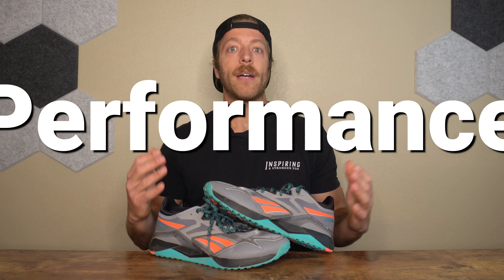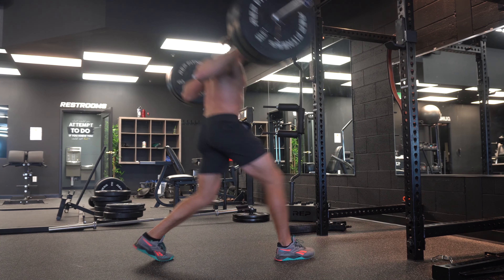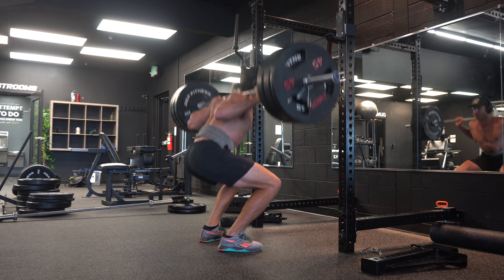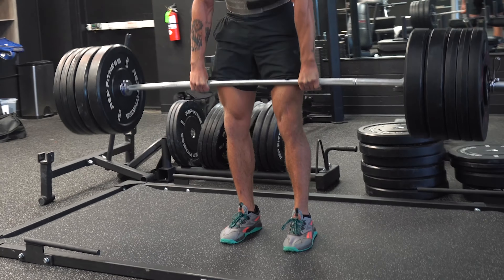Now let's talk about performance. I'll break this into lifting, versatile training, outdoor workouts and short runs, and daily wear. In the context of lifting, this model does an okay job — not my favorite for heavy training, but fine for more recreational strength work. You get a decent level of stability with the FloatRide Energy foam midsole, and the full rubber outsole gives you nice tread. My issue is that if you plan on going really heavy with barbell lifts, I'm not the biggest fan of the toe spring, and the more rigid upper made it difficult to ground my toes — especially for deadlifts or RDLs. The shoe should be fine for recreational lifting, but for heavier or more specific work, the Nano 12 Adventure is probably not your best shoe.